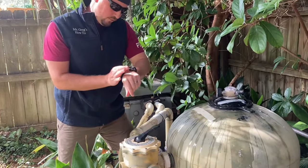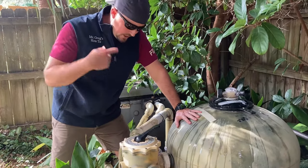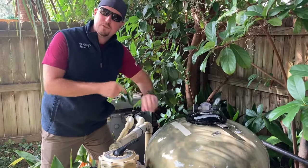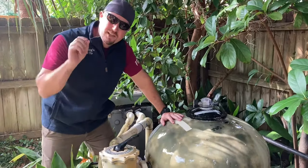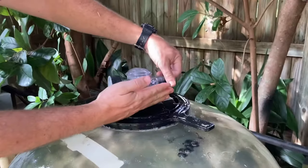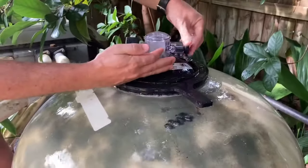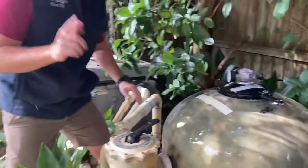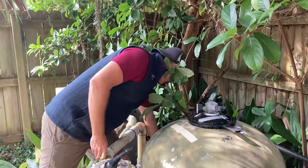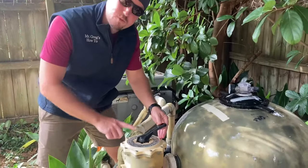On my pool, I run backwash for about two to two and a half minutes. It's not necessarily about the time — what you want is for the water coming out of the viewport to become clear. You can see it was really dirty before, and now it's pretty much clear. Once that happens, go ahead and turn off the pump, then move the valve from backwash to rinse.